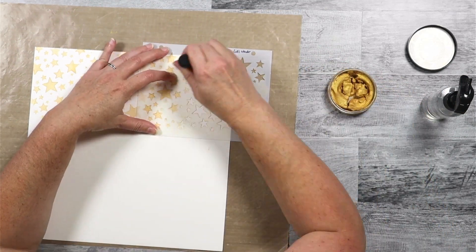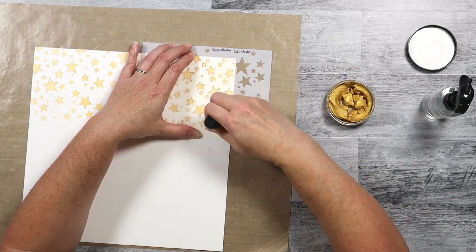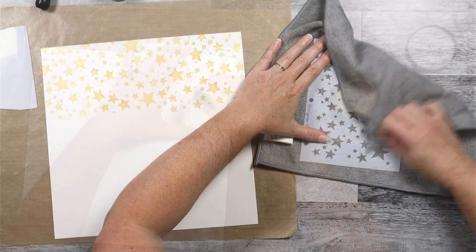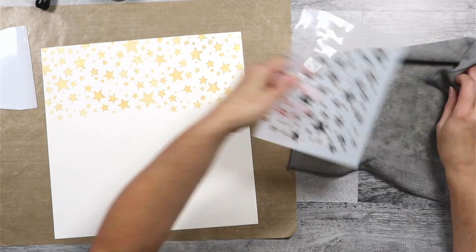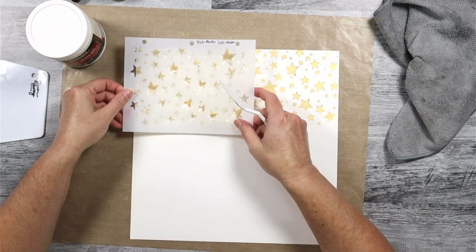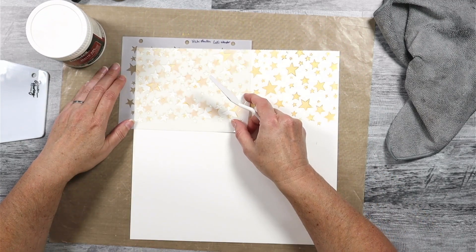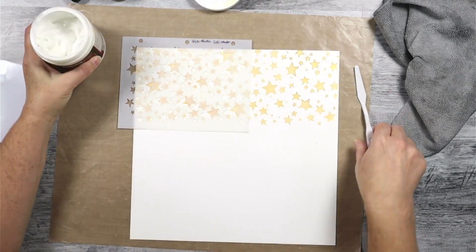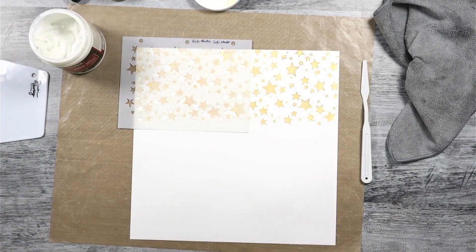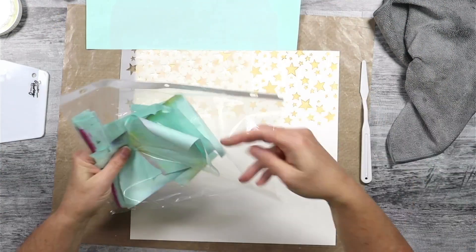I'll finish up this stenciling and then we'll move on to part two after this dries. I'm cleaning up my stencil and I gave it a hit with my heat gun to speed up the dry time. Now we're going to work on the paste part of this stenciling, and this is a clear gel medium from Liquitex. I am liking this one a lot right now — I've used it a couple of times recently and I'll link you up to those videos if you're interested.